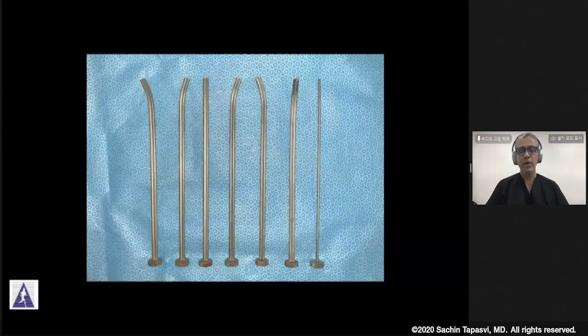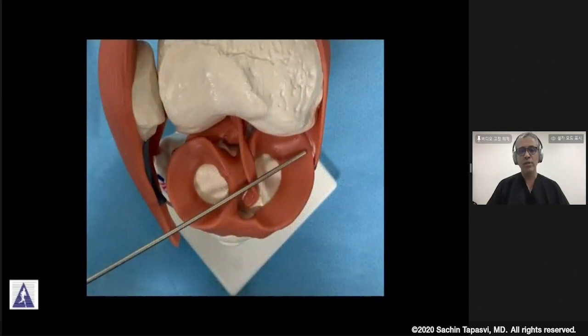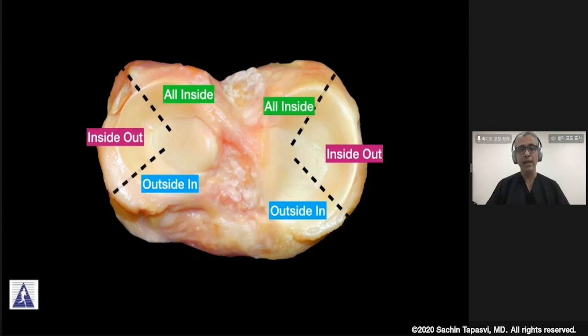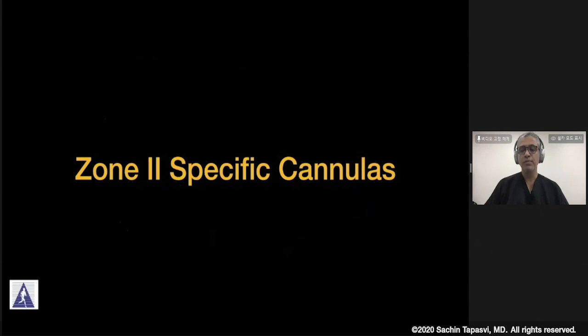However, straight cannulas have a problem because they will allow you to go in only one direction, and this has limited your capacity to use the inside-out system to a small area of the meniscus repairable tissue. What we want to do is expand the indications and the zone for which we can use the inside-out system, and for that very purpose, the Zone 2 specific cannulas become extremely useful.